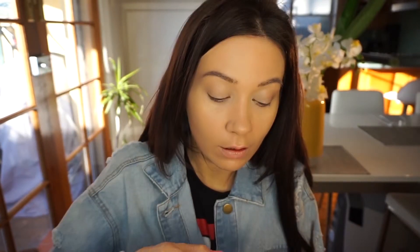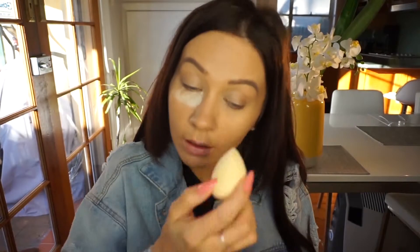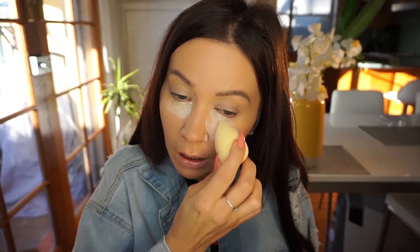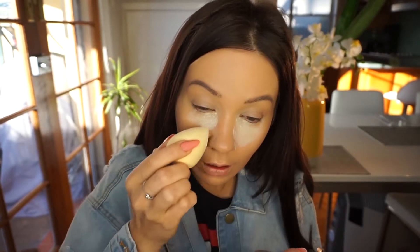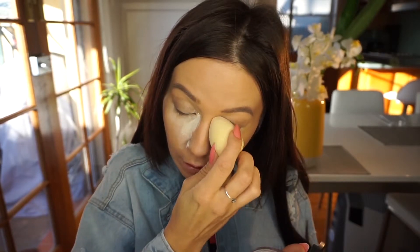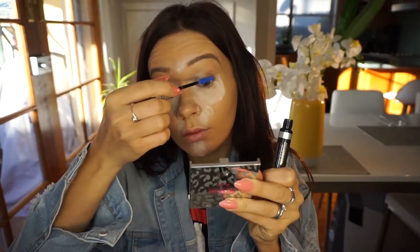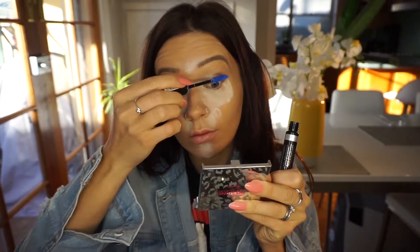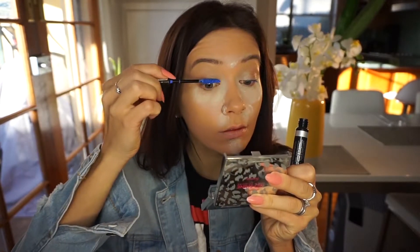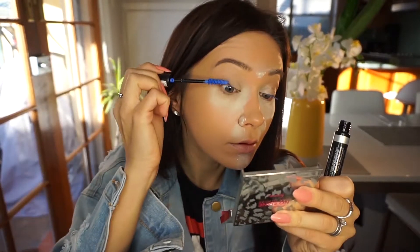I'm using it with an Australian brand, Harlot Cosmetics brush, and just setting it all up with transparent powder. Okay, star of the show — I'm just using a Rimmel mascara in this crazy electric blue color.